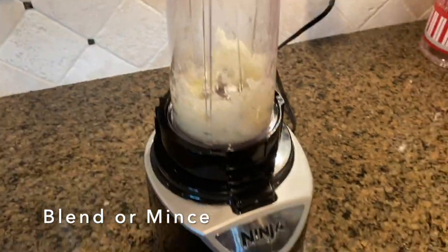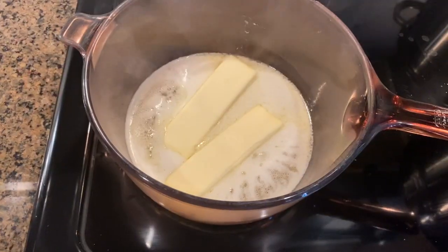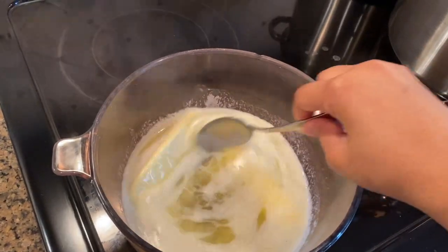I start by mincing or blending three cloves of garlic and half an onion. I love to use my blender to mince my vegetables because it's quick and it's easy, and that's how I like it.